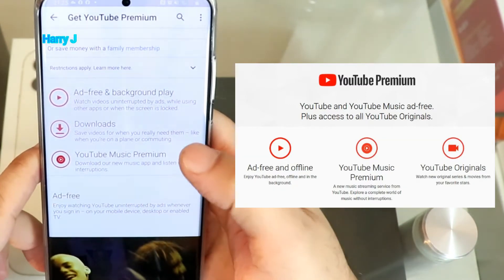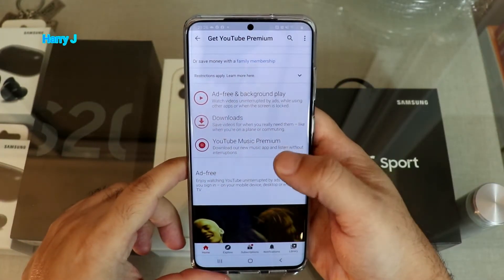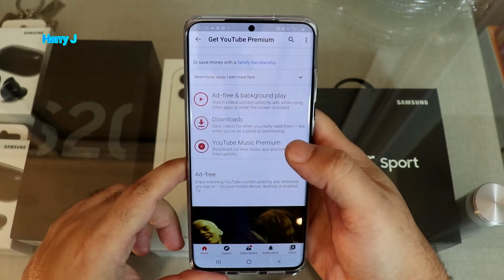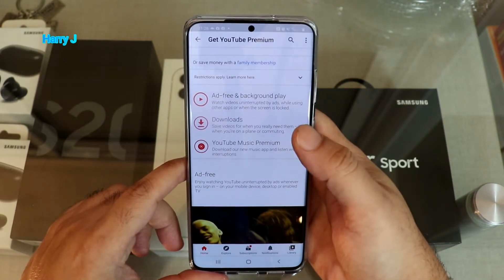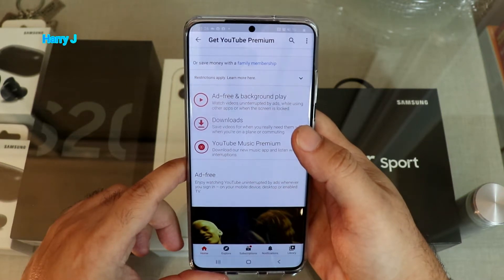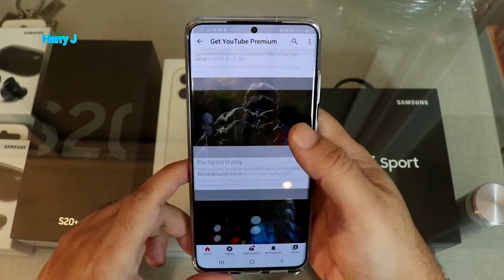With YouTube Music Premium you can download and listen without interruption. When you listen to any music on the go, they will not interrupt you with any kinds of ads. For people who use Spotify or other apps and pay for music, this is the best option, because nobody can beat YouTube — you have more videos and more songs than any other network in the world.